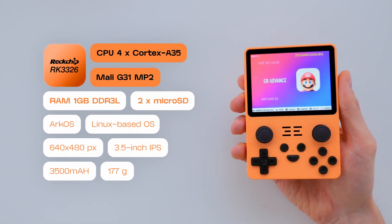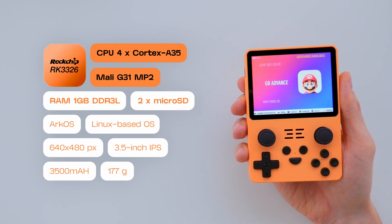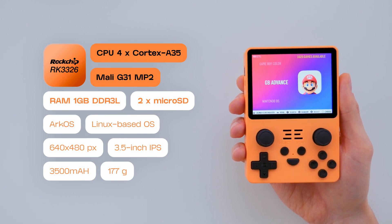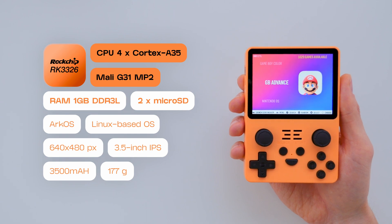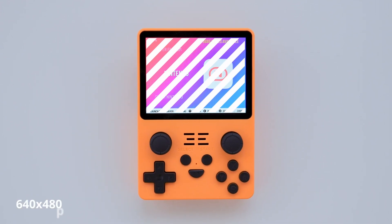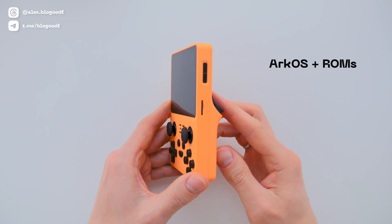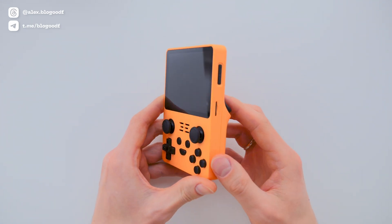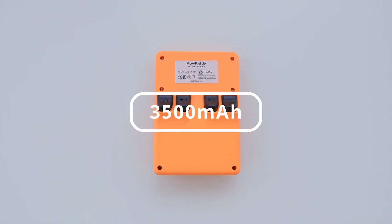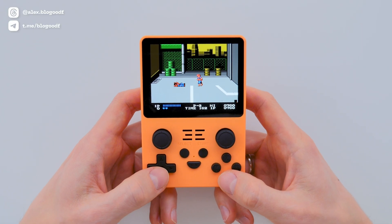The RGB-20s console is powered by the RK3326 processor, which consists of 4 Cortex-A35 cores. Graphics performance is handled by the Mali-G31MP2 GPU. The console has 1GB of DDR3 RAM and a 3.5-inch IPS display with a resolution of 640x480 pixels. For storage, the console has two microSD card slots — one for the firmware and game collection, and the other solely for game storage. Inside the casing, there is a 3500 mAh battery, which should last for more than 4 hours of gameplay.